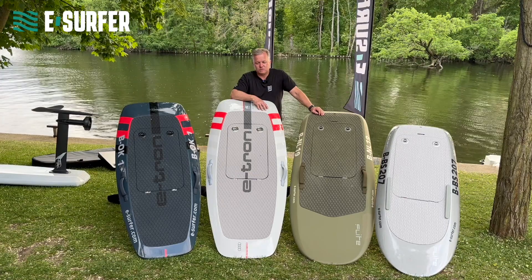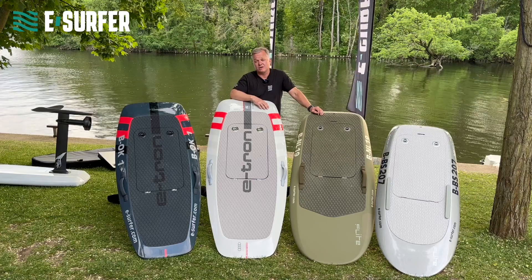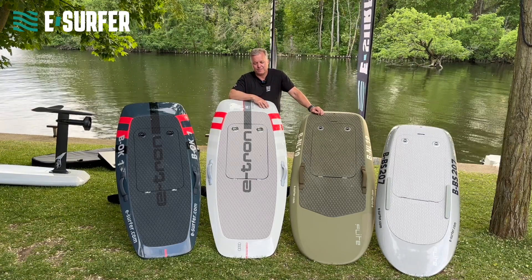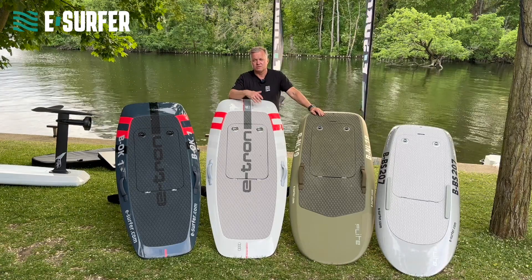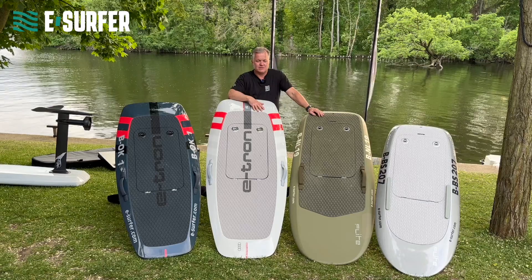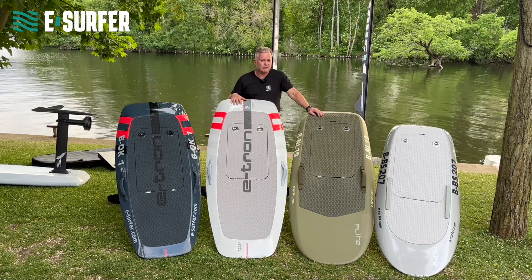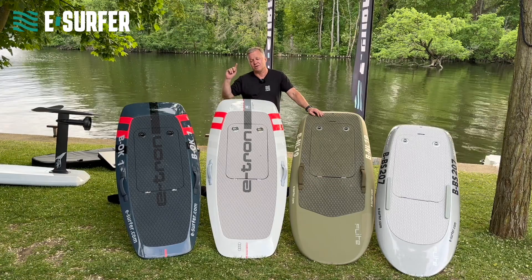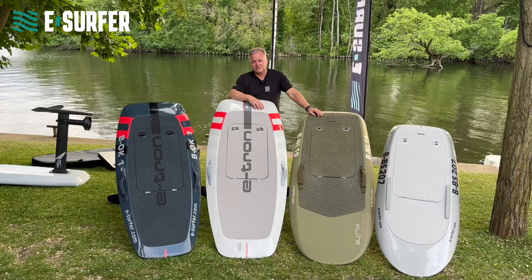Let's talk about the price. You can get an eFoil starting from 5,000 euro going up to 20,000 euro. But I can tell you, you get what you pay for. I personally stick to premium brands — I have the Audis, the FlightBoards, and I used to sell Lift in the past. We talked about different components: do you have a carbon fiber board? It's more expensive than a cheaper fiberglass board. A carbon fiber mast is more expensive than an aluminum mast. The length, the performance, the size of the battery — all of this has influence.